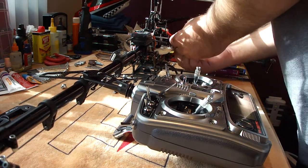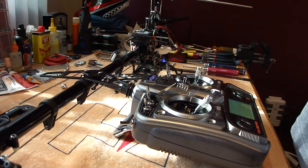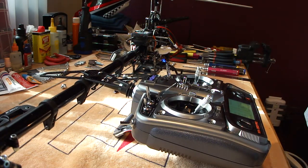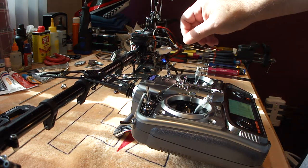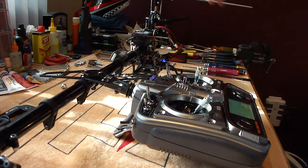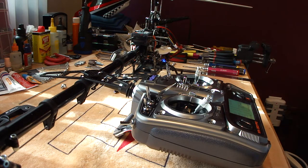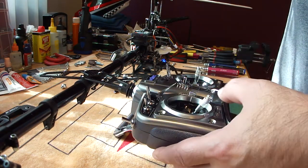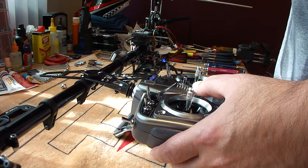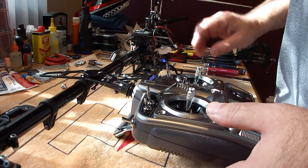First thing you want to do is bind up the helicopter. Plug the battery in, turn on the transmitter. Once we're bound up, you may want to disconnect the blades, disconnect the motor, and take some safety precautions before you get into this. The next step is to go into throttle hold and put the stick at halfway — 50% — so that the swash is level and the follow arms are level.